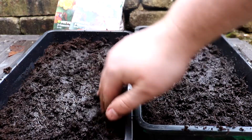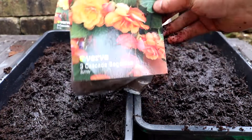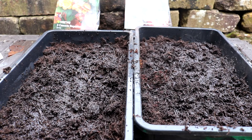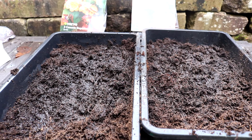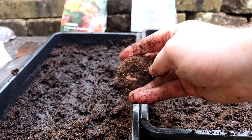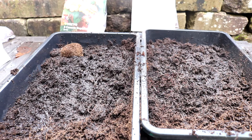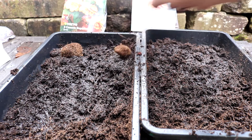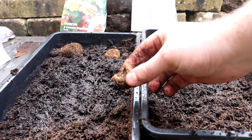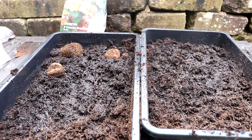Now it's time to pop the tubers into the seed trays. These are trailing begonias which will be in some hanging baskets when ready. These tubers do have a right way up and a wrong way up — you want to look for a little dip in the tuber; this is the top. You can see the dip really clearly on this tuber. Space them out, just leave a little space between each tuber. They won't be in these trays for too long so the positioning doesn't need to be precise.